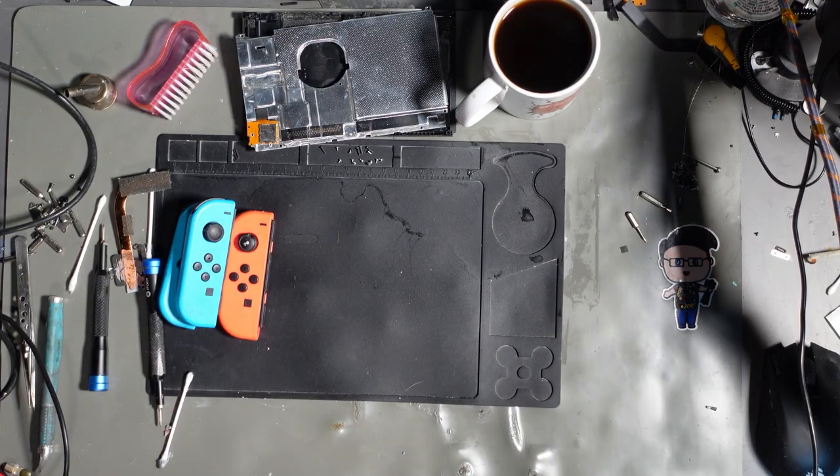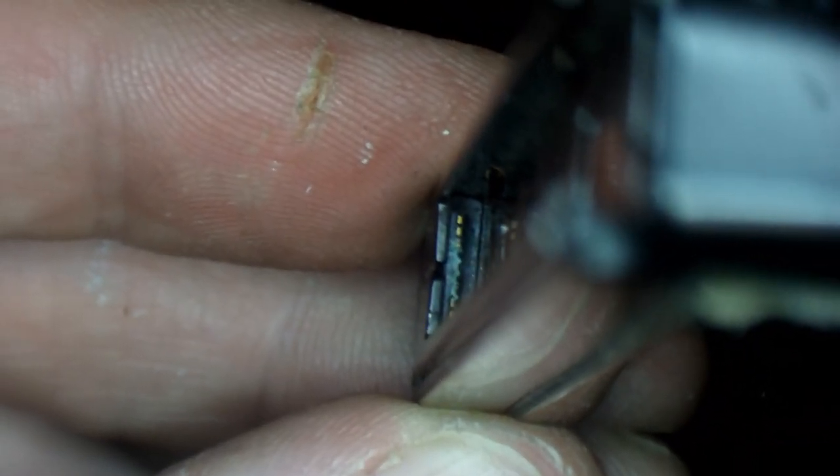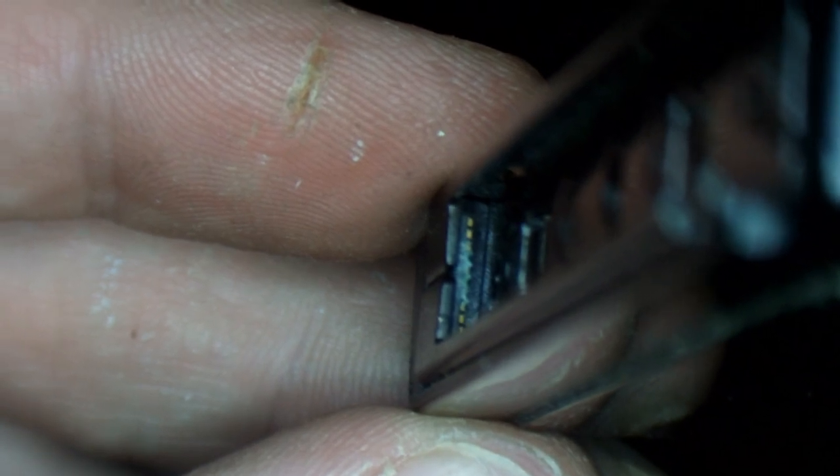Let's have a look at that Joy-Con rail underneath the microscope. Well, that would explain why the MOSFET failed. Do you see what I see? I see corrosion. That's why the MOSFET failed.